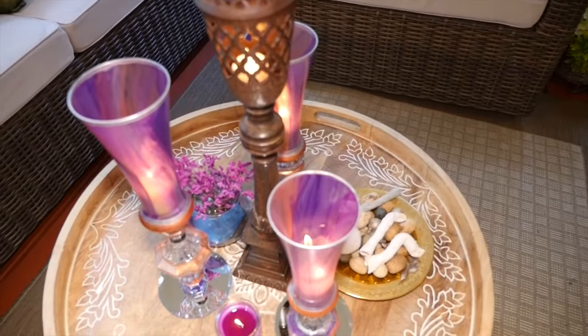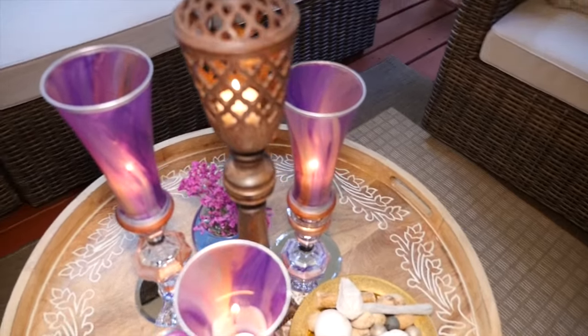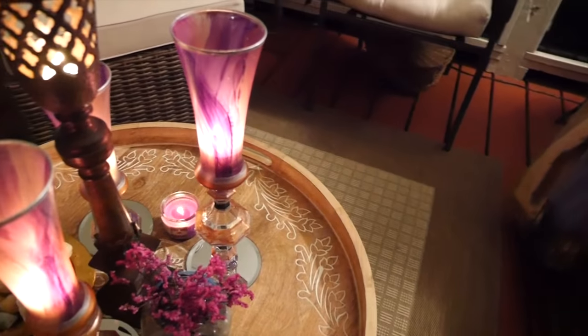Hi guys! Since a lot of you have asked, I wanted to give you a more detailed look at how I made these candle vaults and how I got this marbled effect by using multi-surface paint.